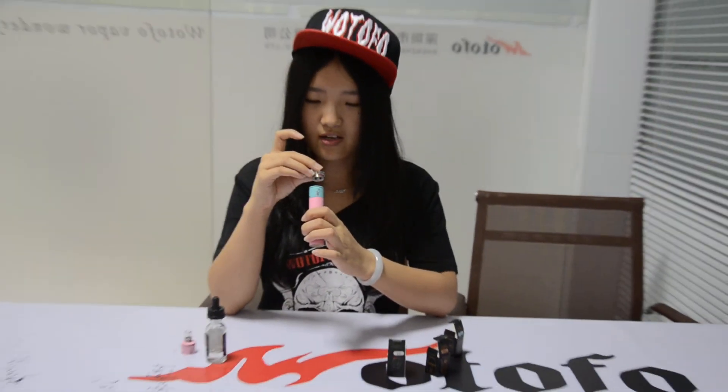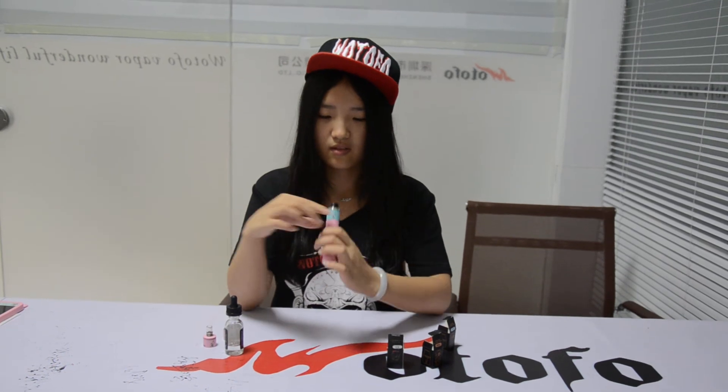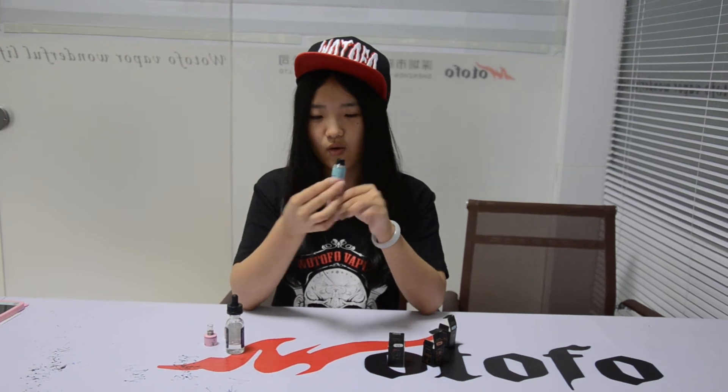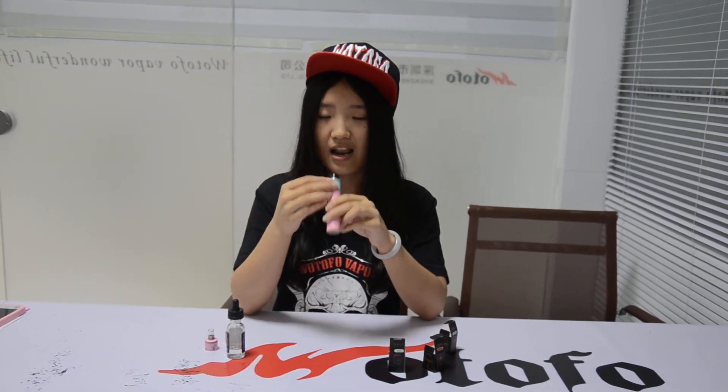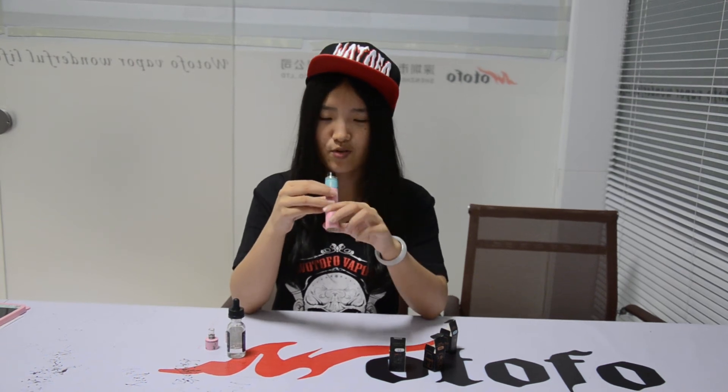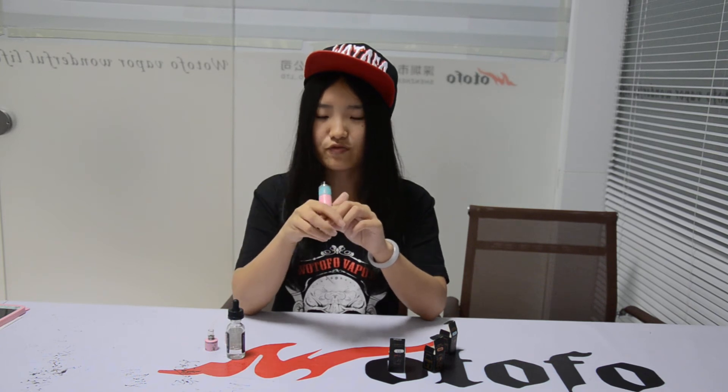Let me check - over the coil, directly. Like this way - these two channels over the coils, the two coils, directly. So when the airflow comes in, there are two air flows. The air comes into this tube and the cloud just goes through these two channels to your mouth directly. So you can taste it - it's very good vapor.